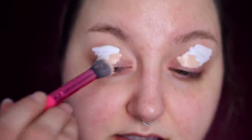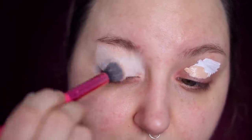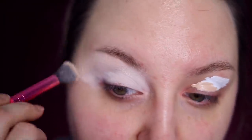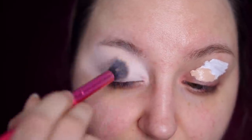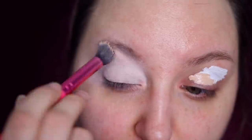I'm just priming my eyes with ColourPop No Filter, using the white as a base and then mixing in a bit of the normal shade just so that it's not perfectly white. Today the look I'm going to do is actually two different eye looks, one on each side of my face.